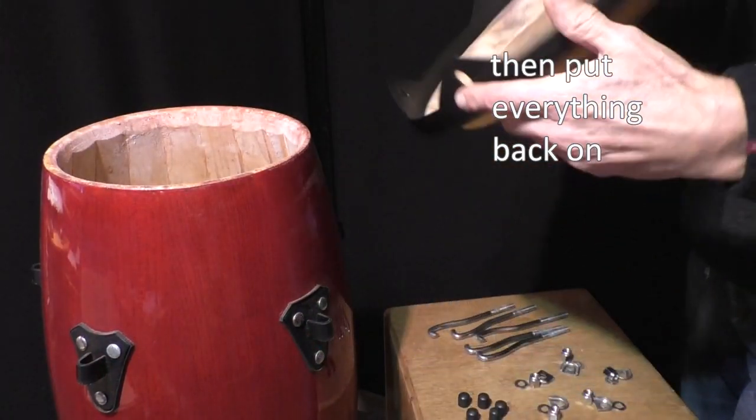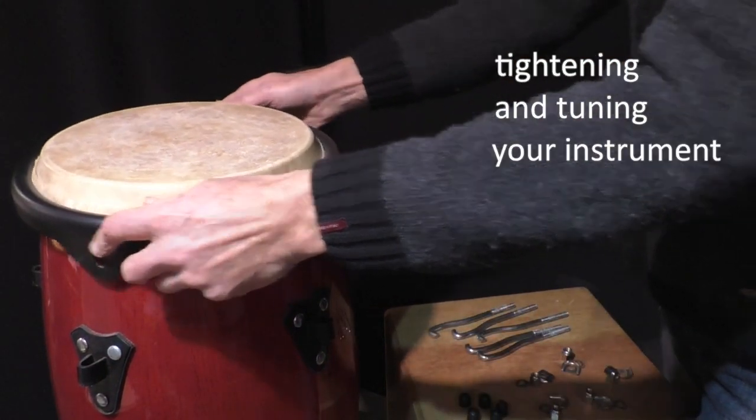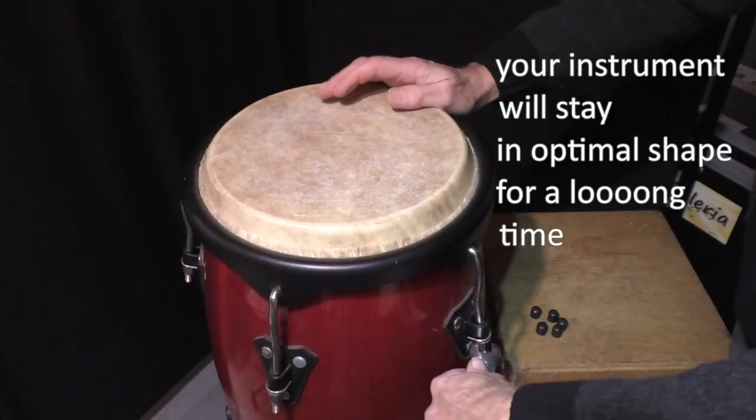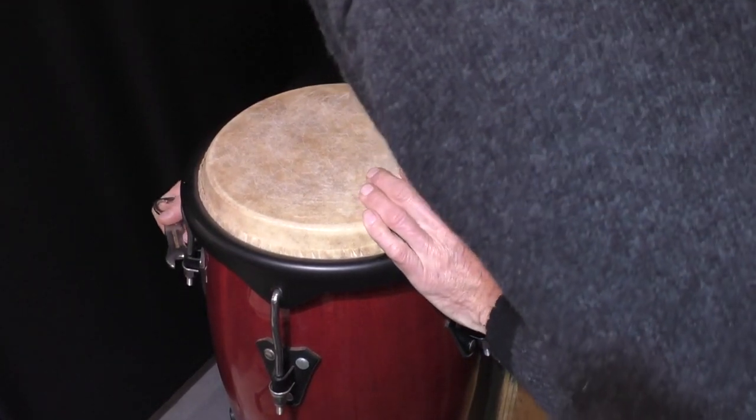Then put everything back on, and now you'll notice that tightening and tuning your instrument will be much easier. Most importantly, your instrument will stay in optimal shape for a long time.